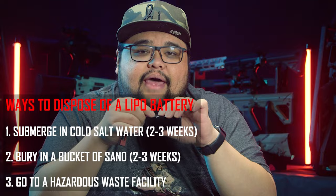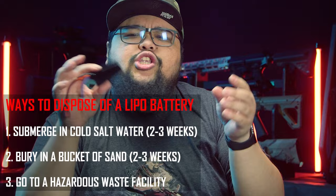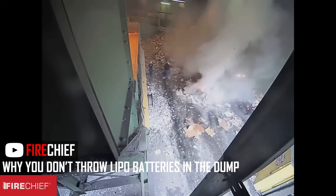Once you get home with your dead battery, you need to make sure it is drained to zero completely. Store the lipo battery in a cold saltwater bath or a bucket of sand in a fireproof place away from the house for two weeks or more until it has reached zero. Then you can take it to your hazardous waste facility and they can dispose of it properly. Do not throw them in the trash.